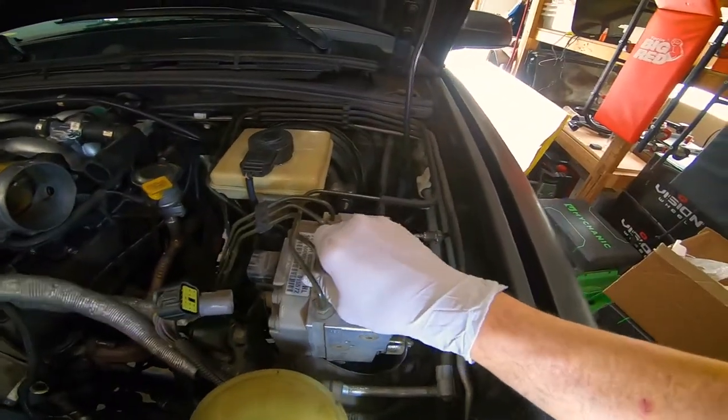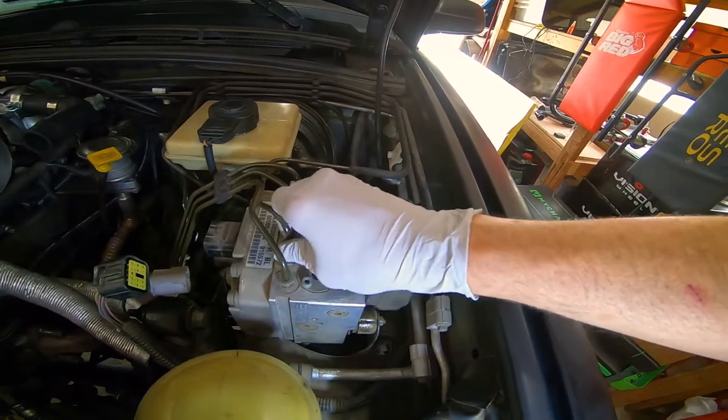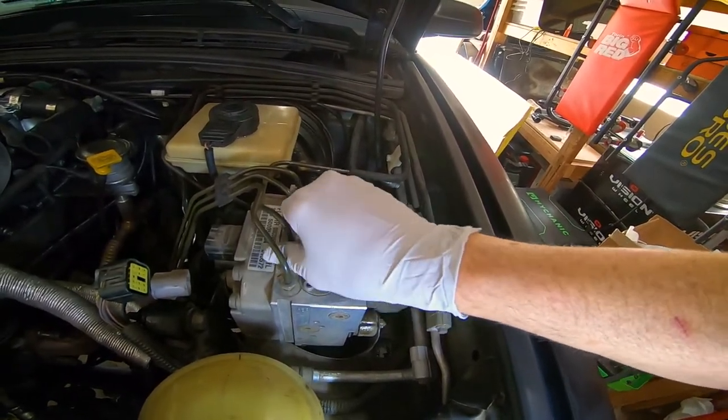Overall the threads look really good — everything looks like it's in really good shape, no corrosion, which is really nice.